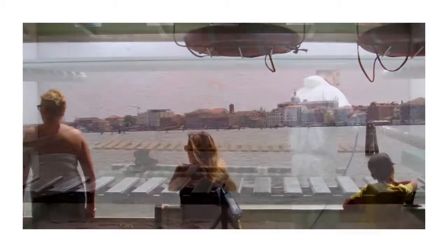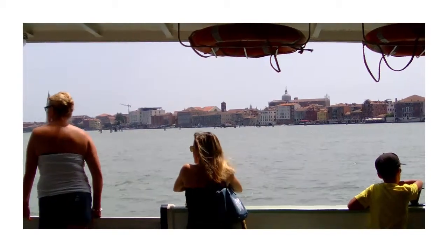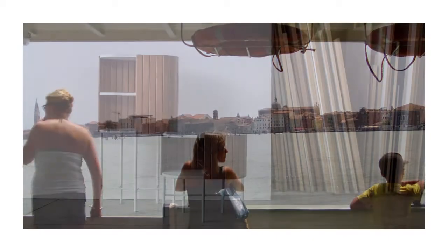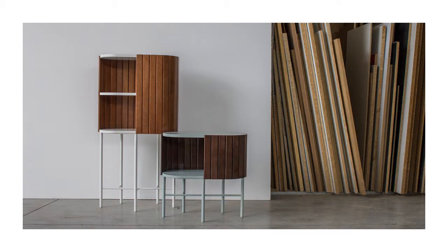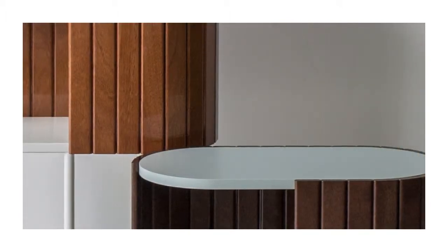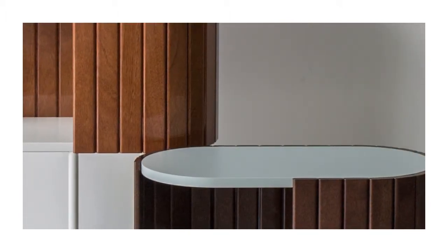Whenever possible, I like to let myself be inspired by what I feel is part of me — my training, my life. Pagliolo is a project inspired by a detail typical of the corner of the world where I grew up. Even though we live in a globalised society, I love it when a project speaks the language of its context and territory, but in a contemporary way.